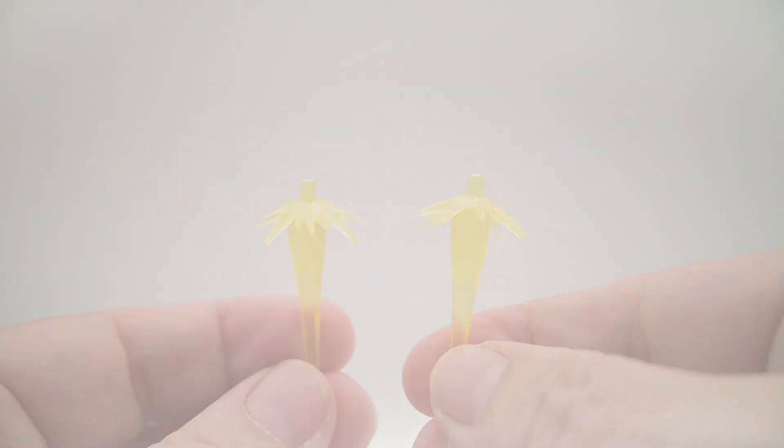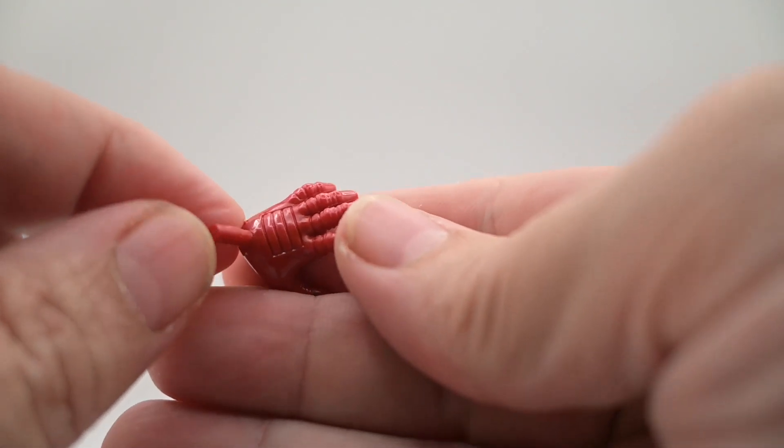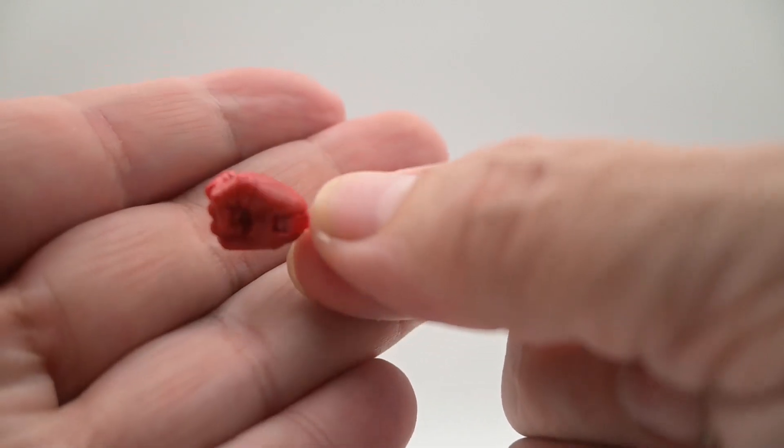We are getting two blaster shots, an extra open blaster hand, and an extra fist. Not bad for him overall.